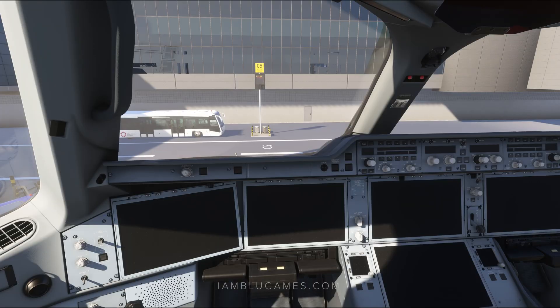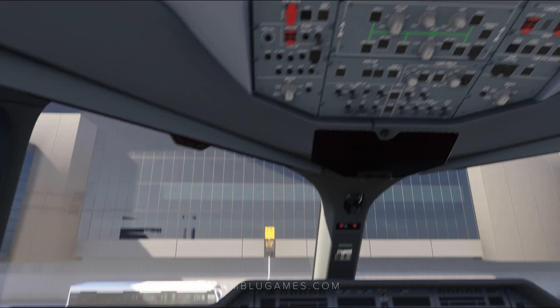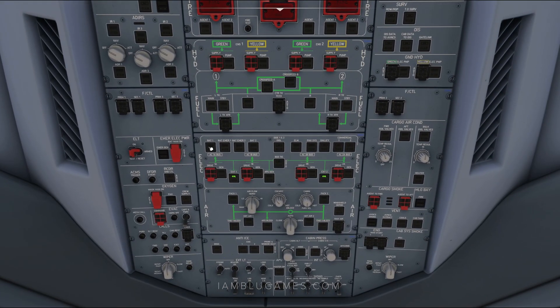Here we are in the flight deck of the beautiful A350. To get this baby powered up, we're going to go to the top and choose battery one, bat emir one, bat emir two, and bat two. Then we'll do external power one and external power two. You'll hear all the clicking and clacking of the batteries powering on — very satisfying.